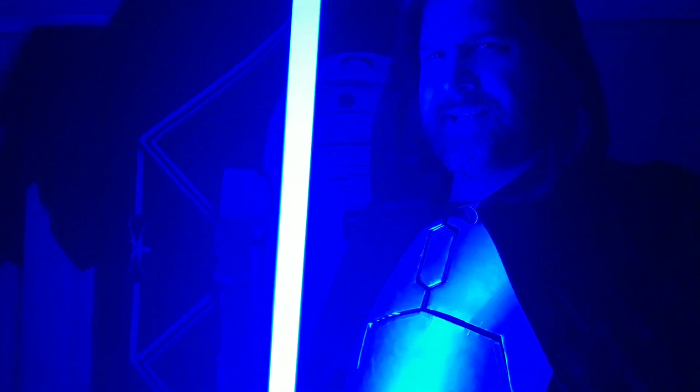Hello there. If you read the title, you know what you're in for in this video. Can a black light be a lightsaber?